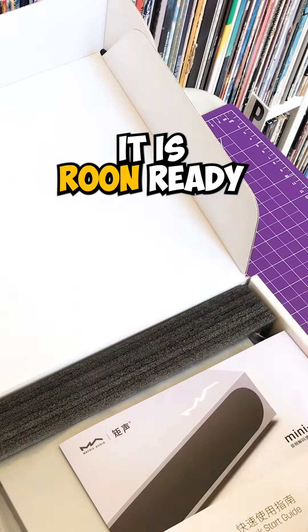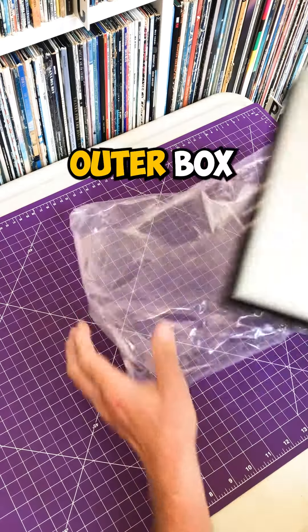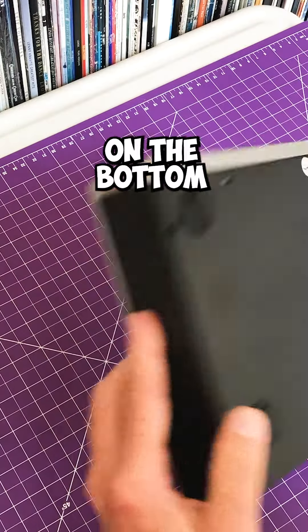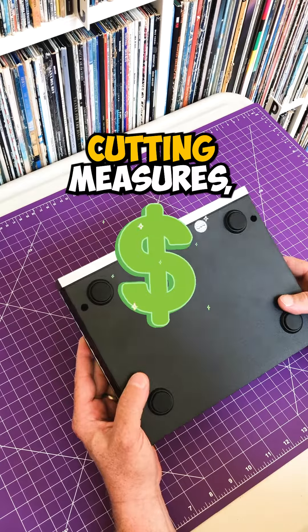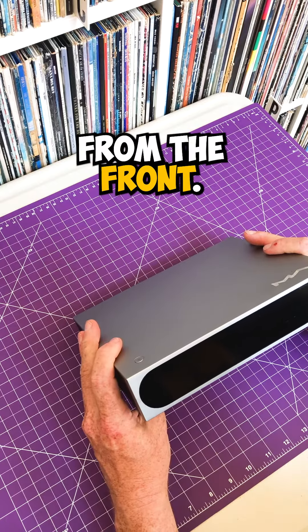It is Roon ready — there's a quick start guide. The power cord comes in the outer box, not the inner box. It is plastic on the bottom and plastic on the sides, which may be a sign of some cost-cutting measures, but it does look good from the front.